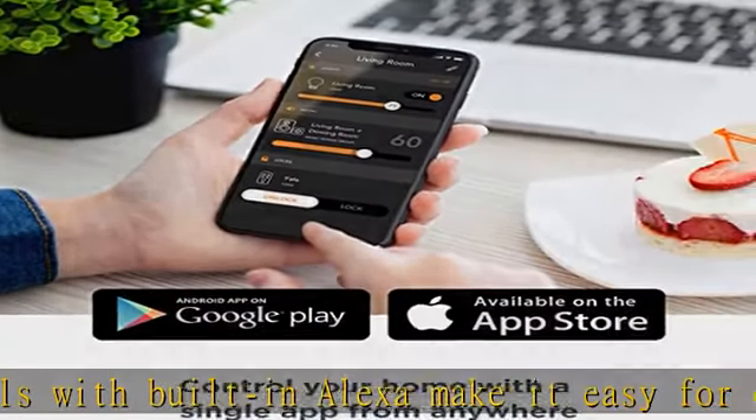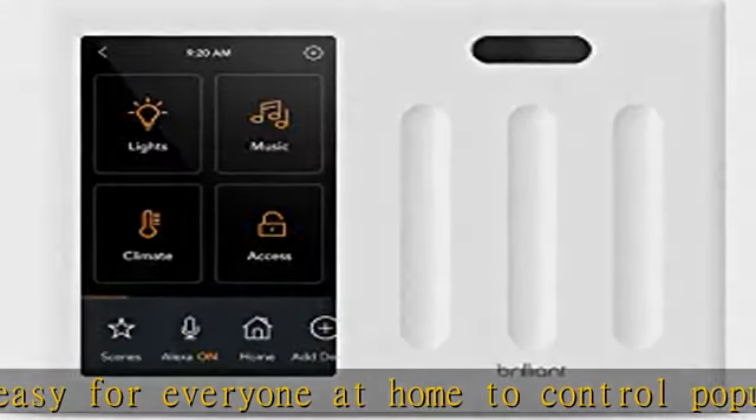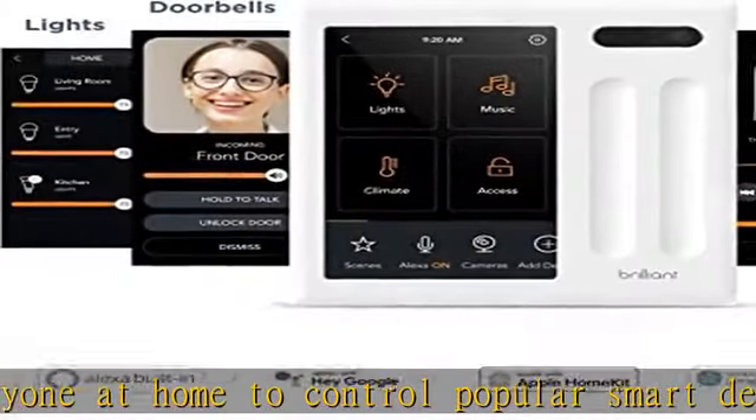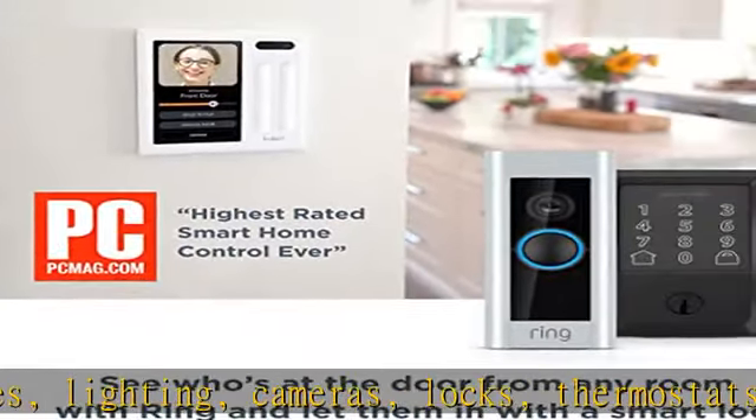Replaces a three-gang light switch panel and requires neutral and ground wires. This three switch panel installs in a standard three-gang electrical box. Includes a five-inch LCD touch screen, a built-in camera with privacy shutter, and a built-in motion sensor.